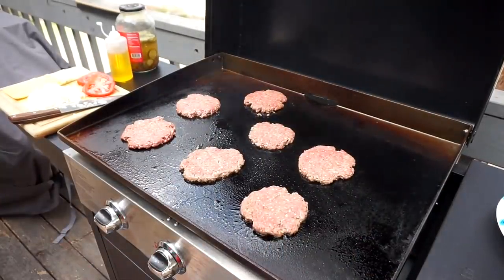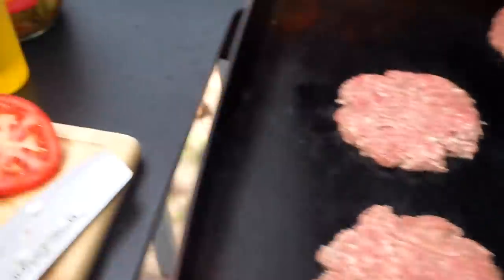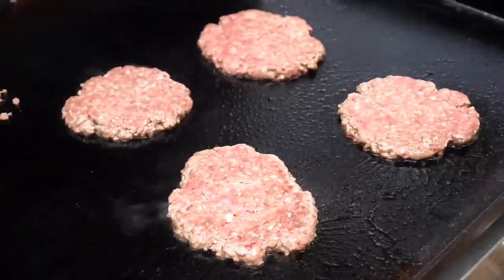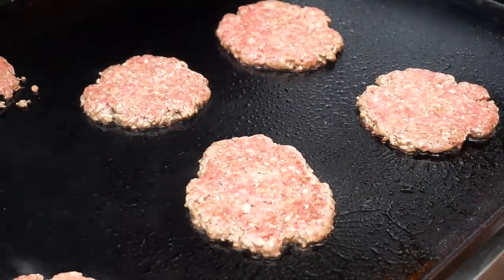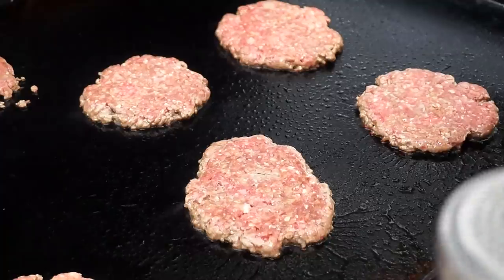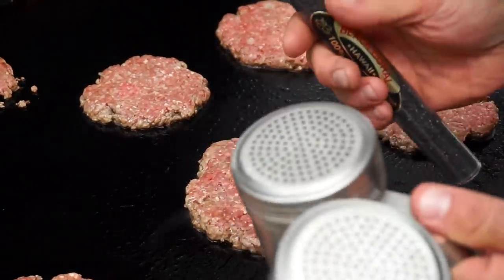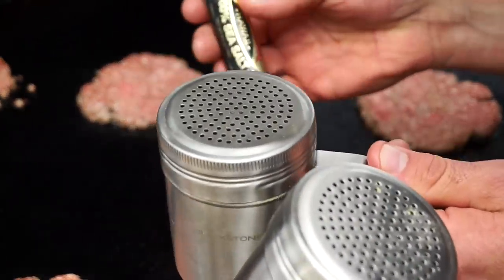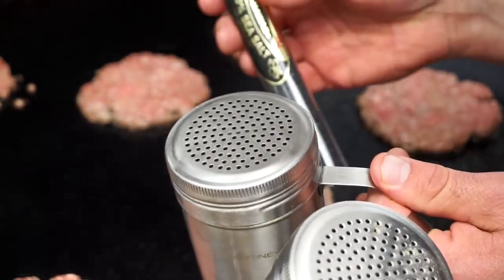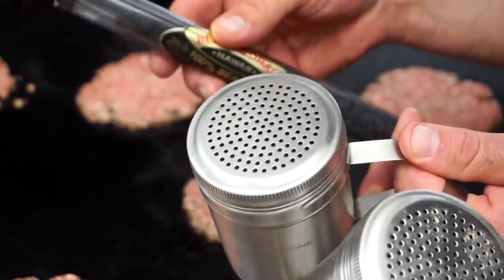All right, let's season these bad boys up. I'm always gonna use some combination of salt, pepper, and garlic. I like lots of different spices from different companies, but if all you ever have is some kind of salt, black pepper — I like it fine ground — and granulated garlic. Oh my goodness, that's all you need. Black pepper, granulated garlic.